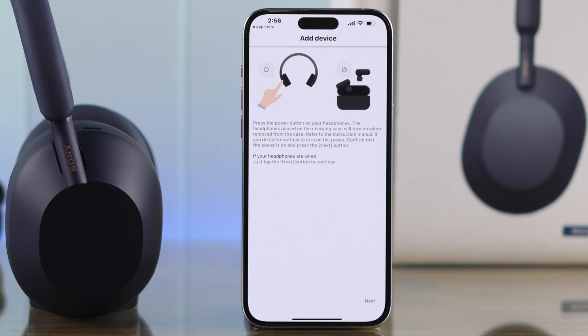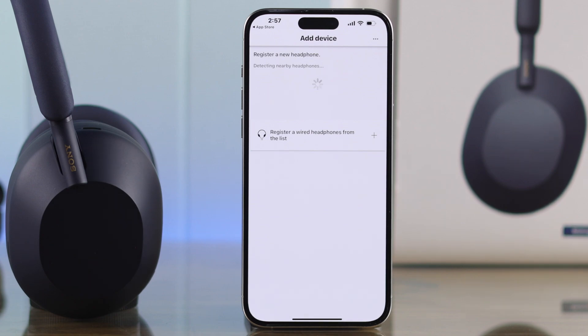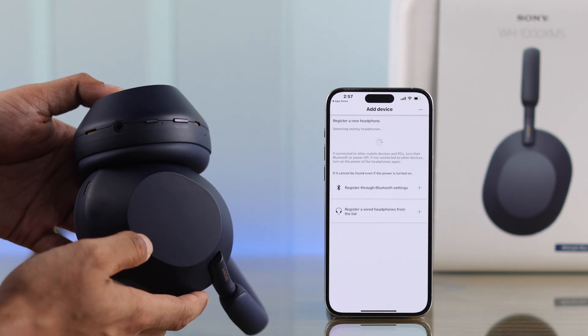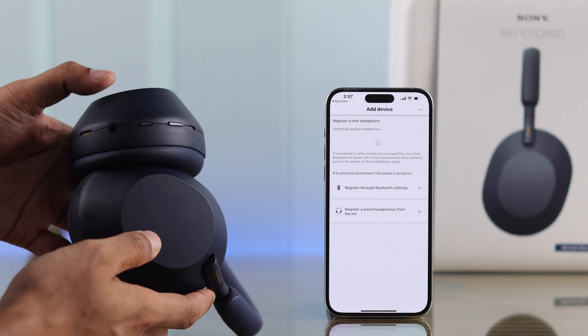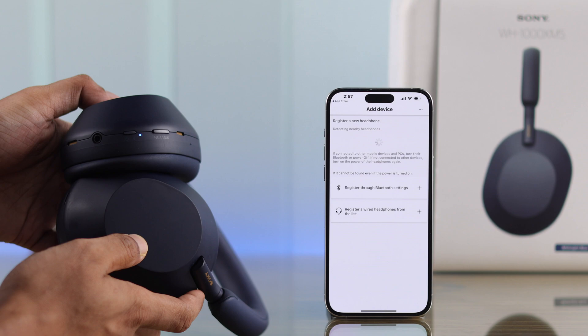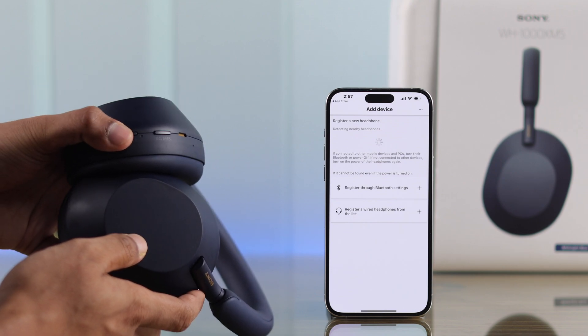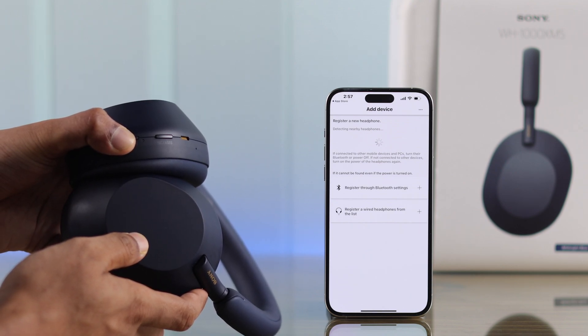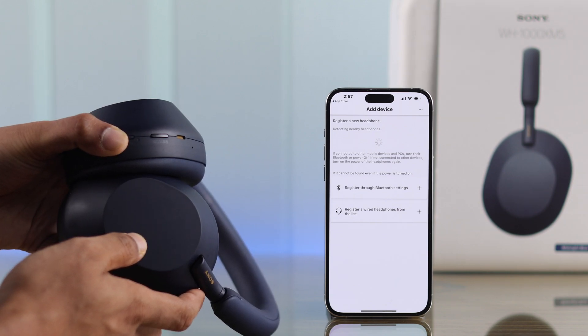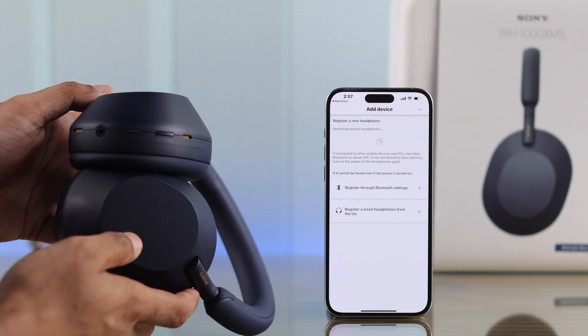You'll get an 'Add Device' page asking you to turn on your devices — just tap next. It will start searching for your Sony headphones, so let's get them into pairing mode. If your headphone is turned on, turn it off by pressing down the power button for about three seconds. Then press and hold the power button again for five seconds until you see the blue LED blinking twice, which means it's now in pairing mode. You'll also hear a voice command.